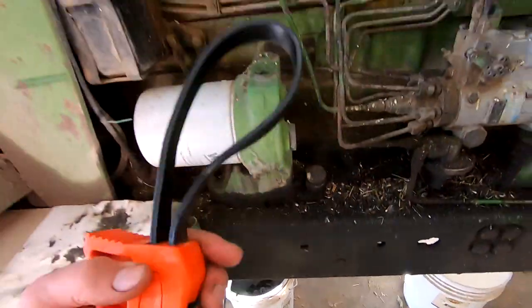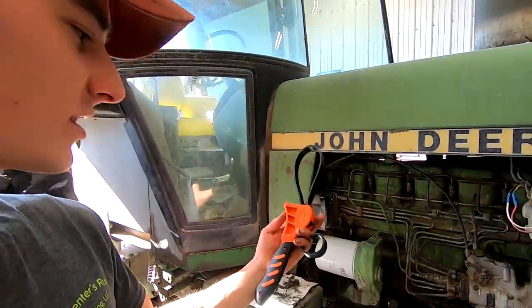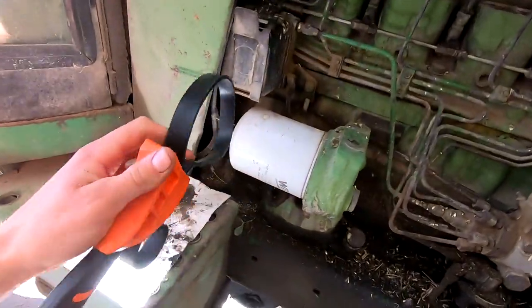While the oil is draining we can change the filter. A couple of videos ago I showed you some stuff I got in my post office box. Someone sent this nice filter strap wrench so we're going to have to try this out and see if it works.